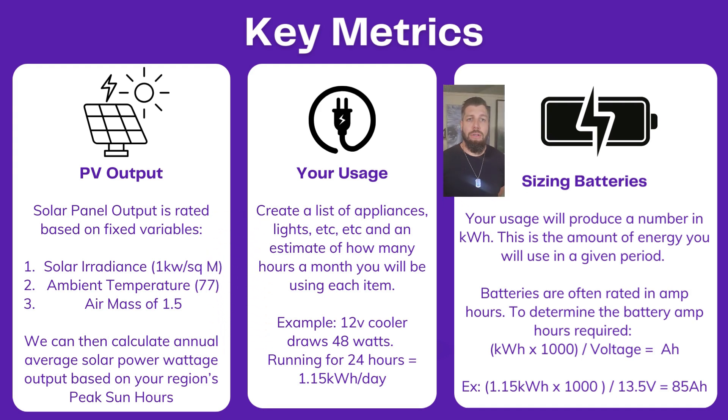Next, we want to size our batteries. We basically work backwards from estimating our usage to determine how much battery capacity we need.